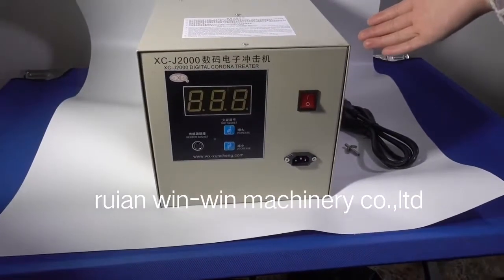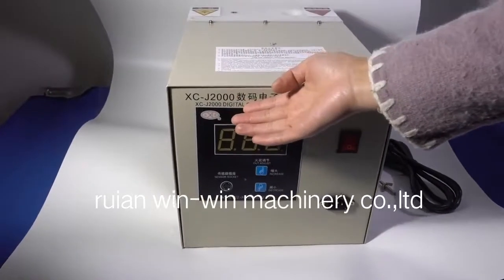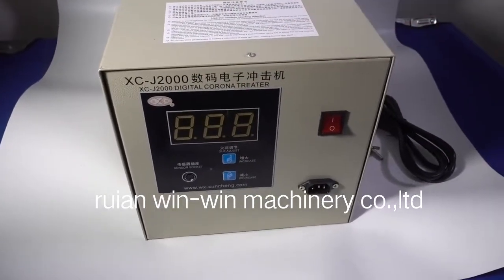I'd like to introduce this corona treater for you. This corona treater is 2 kW. We also have more power options, like 3 kW and 5 kW.